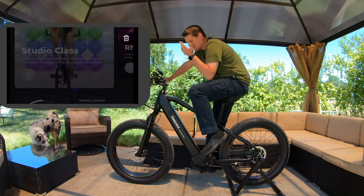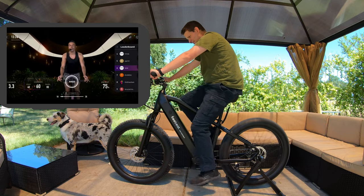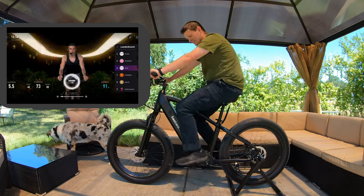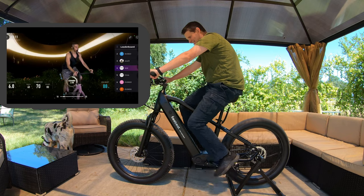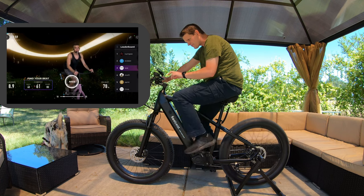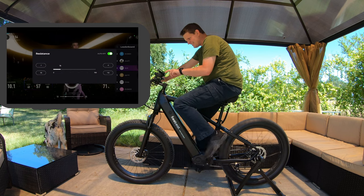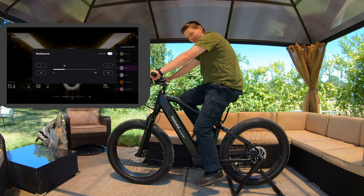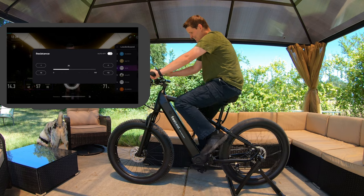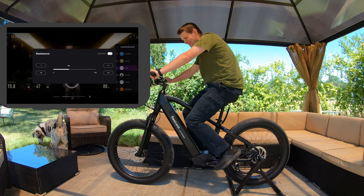Let's try a studio class. I'm not really sure what I'm supposed to be doing. This is one where even though there's a person guiding you, you're supposed to follow the beat too. It's a little harder because you can't see it on screen as obviously — you just have to listen. I see it says auto resistance is on at 10. I just bumped it up to 26. It does go harder — let's see, 36. This feels like I'm cranking up a hill.